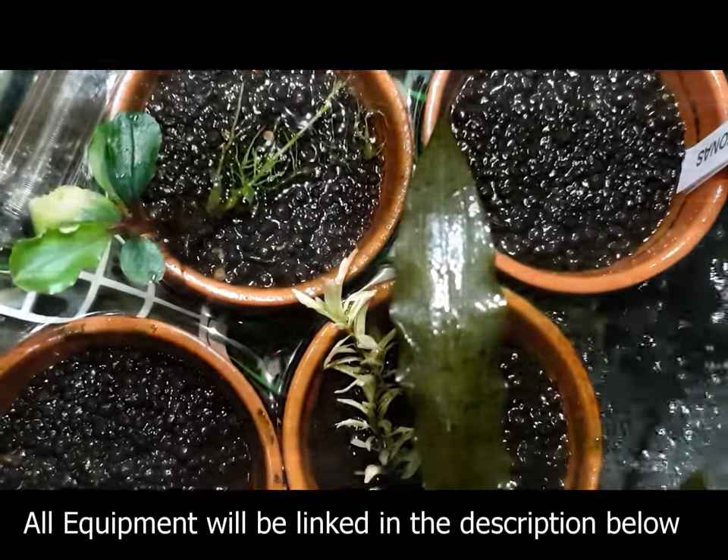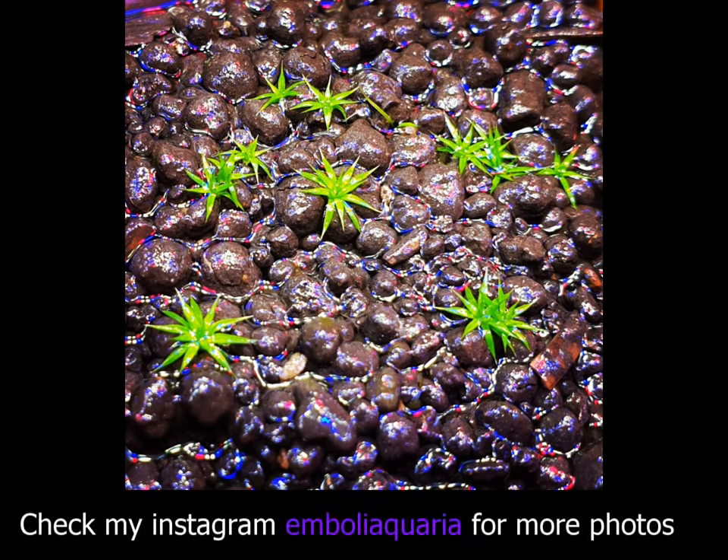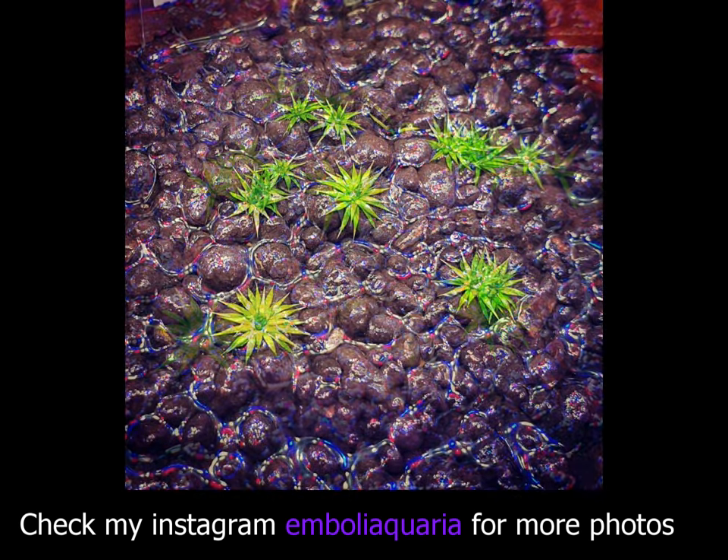I like to use clay pots because they're porous, and as always I use ADA Amazonia as a substrate. Again, whatever I can think of I will include in the description below.